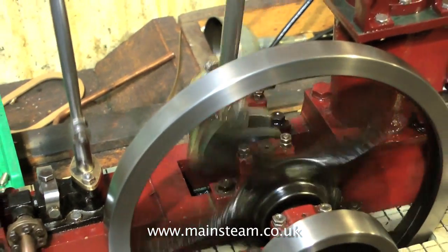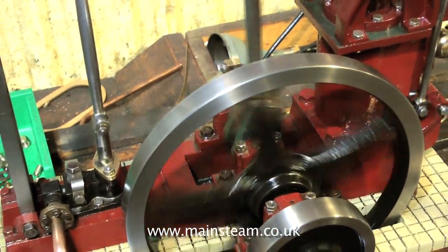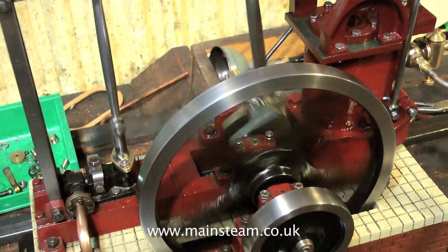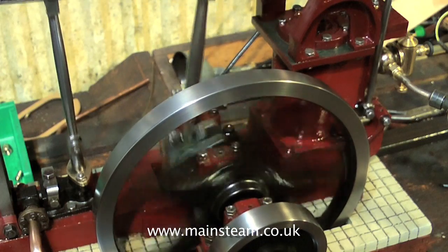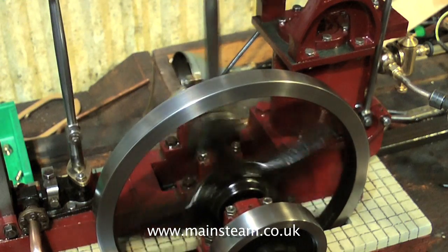One or two things I'm not really happy with regarding the overall design of the engine, and the fact that the engine is on a soundboard — which is the base — a hollow box. So even the tiniest mechanical noises are amplified by the sound box.